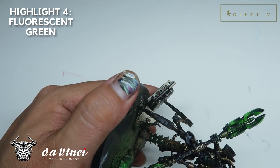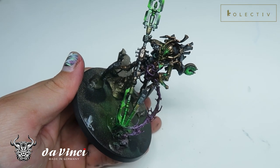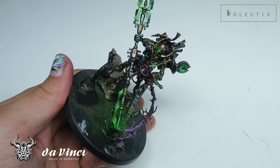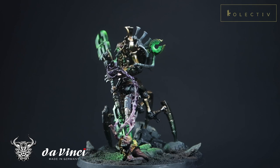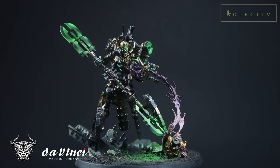Thereafter, I'm going to spray the blades with some matte varnish. And you will see the final effect in just a little bit. So here we have it, the Illumina. And as you guys can see, the power weapon is pretty much the center of focus of this miniature. This is a very quick and efficient technique for painting power weapons.